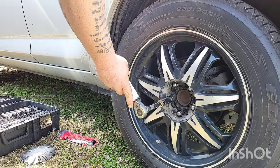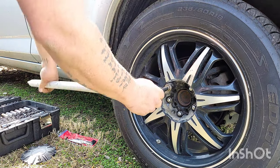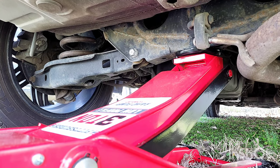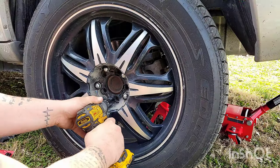Go ahead and break them loose before you jack the vehicle up. Now that you've got them all broken loose, go ahead and get your jack and jack the vehicle up. We're putting it in the center in the back because we need both wheels off — we're gonna be doing both sides. Once you get the vehicle jacked up, make sure you put jack stands under both sides.